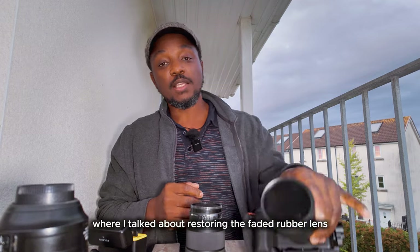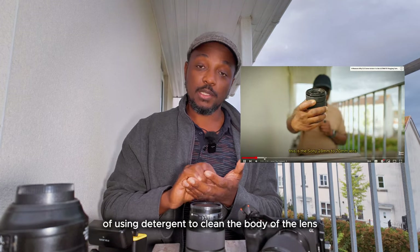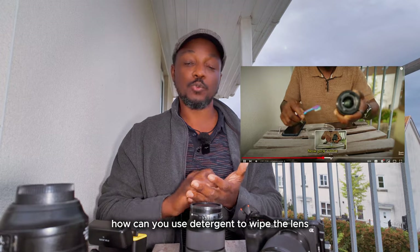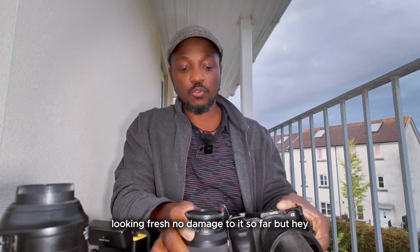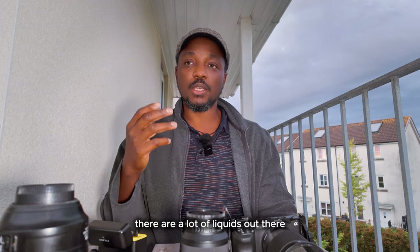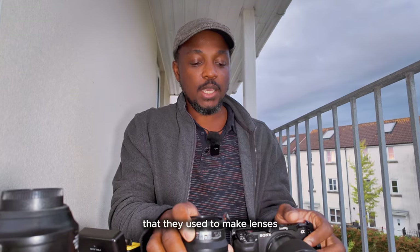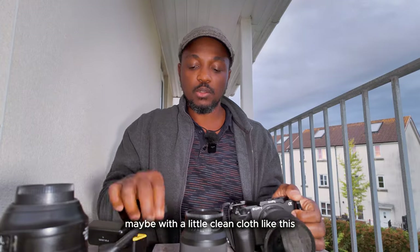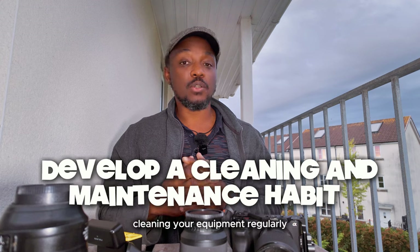Use the right cleaning agents. In my last video about restoring faded lens rubber, some people liked my suggestion of using detergent to clean the lens body and some people thought it was crazy. But hey, it's worked — the lens is still looking good. Still, do your research. A lot of people have recommended more professional-grade cleaning materials — there are liquids and cleaning fluids specifically meant for the rubber material on lenses and the material of camera bodies. Find the right one to use, maybe with a clean cloth, and wipe it down. It's really all about developing the regular habit of cleaning your equipment.